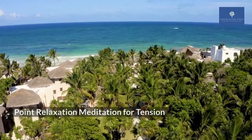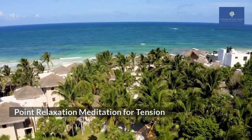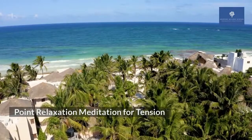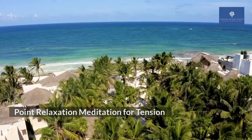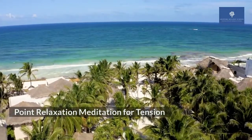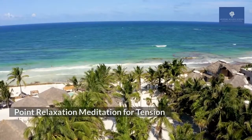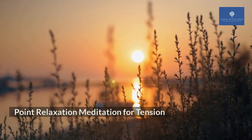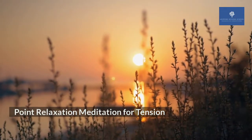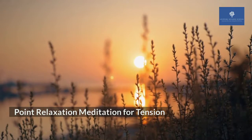Now that you are more relaxed, I want you to begin to scan through your body for any tension. You are likely to experience multiple tension points and that is normal. I want you to just choose any point of your tension to focus on for this exercise. It can be your left shoulder, your right jaw, your head scalp, and so on.